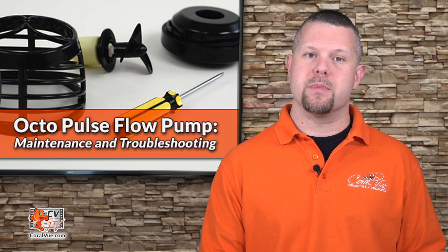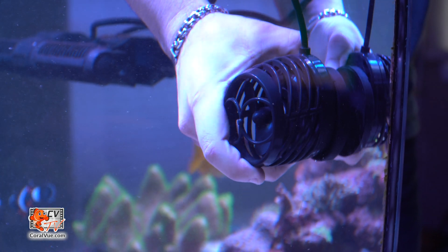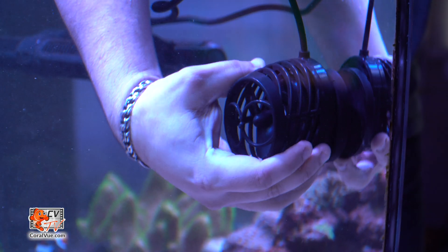Reef Octopus Octopulse Pumps are a great addition to any tank. Their revolutionary mounting bracket makes it easy to install and direct the pump's flow in any direction you want.